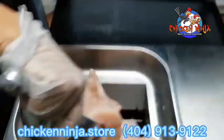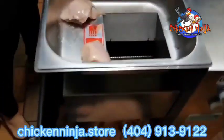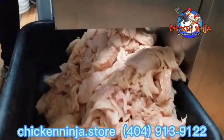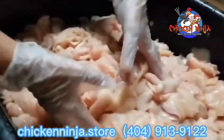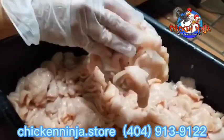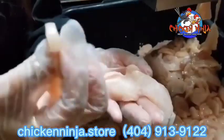Please go online to chickenninja.store and make your purchase. Or call us at 404-913-9122. We'll see you at the checkout.